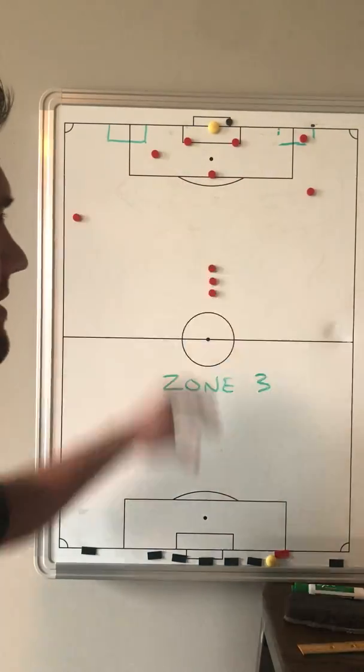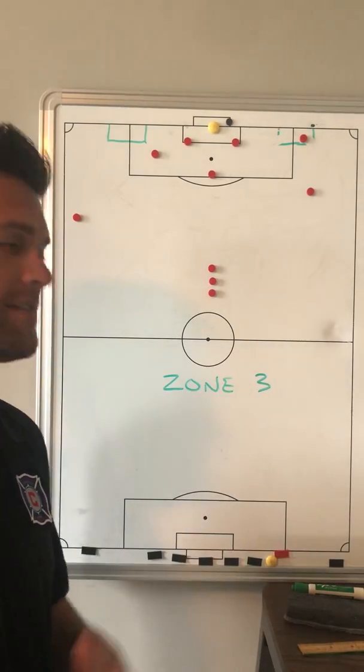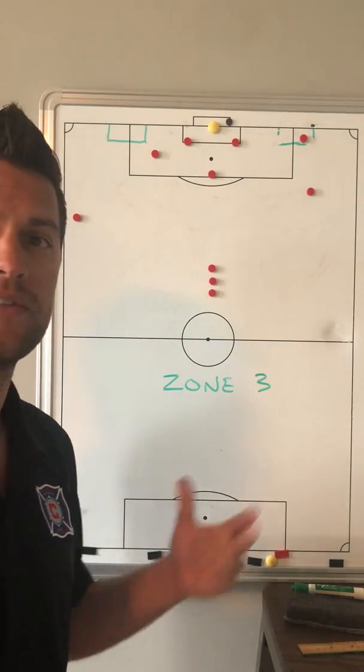Again, play goes on the opposite side — easily 15 to 20 minutes just concentrating on Zone 3 movements and deliveries.